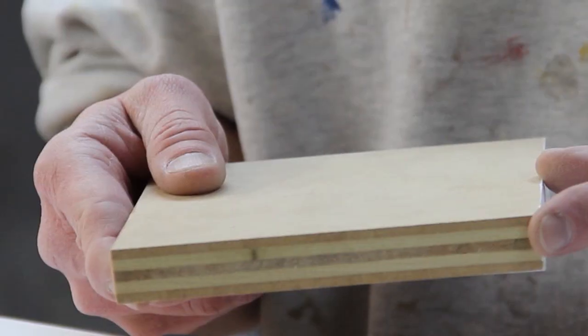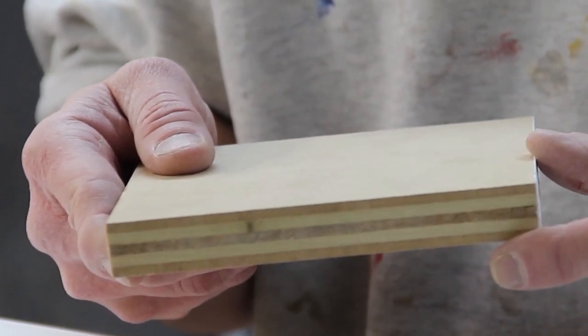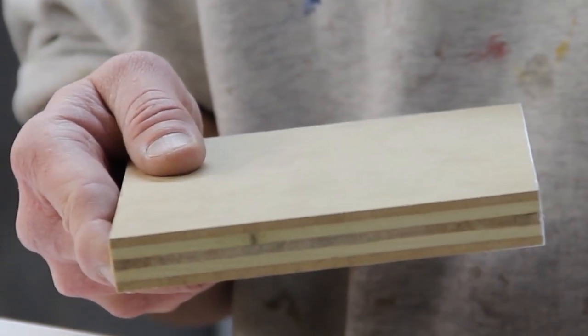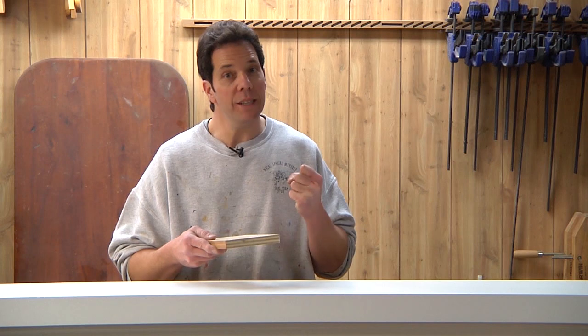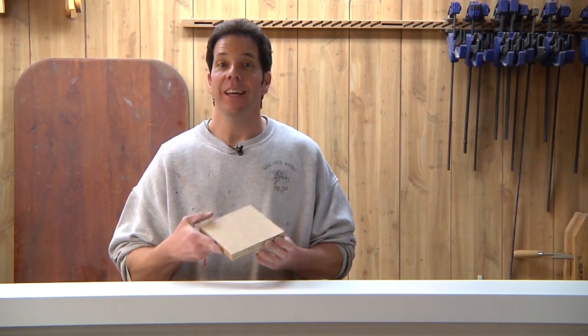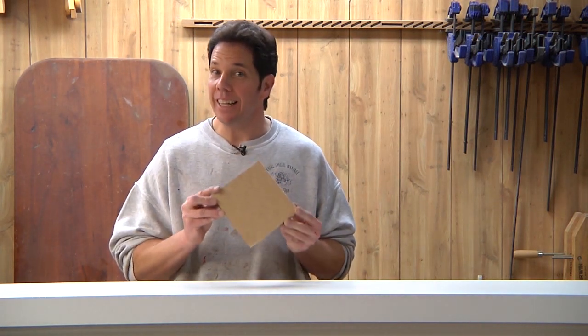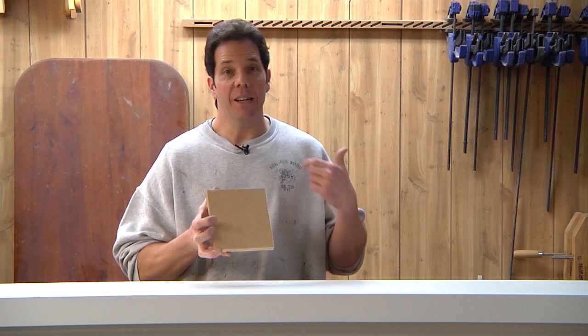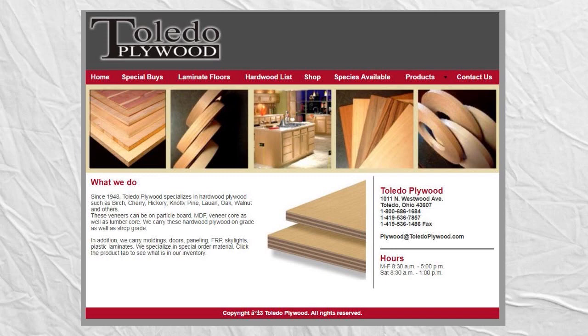So what this is is a combination core. It has eighth-inch MDF on the outsides but veneered core plywood in the center, so it gives it really good holding power when you use fasteners in it. Now you can't just get this plywood at any big box store like Home Depot or Lowe's — you have to get it from a specialty store. In my case I get it from Toledo Plywood, and I've included their website and a link in the description below if you'd like to check it out.